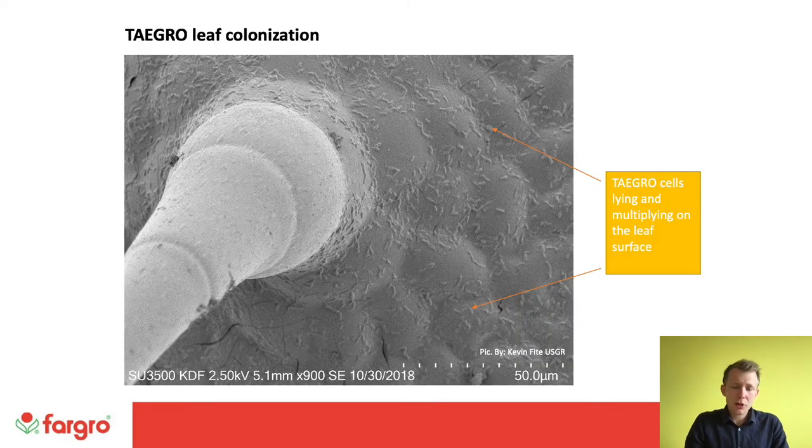This scanning electron microscope image shows Taygro cells lying and multiplying on the leaf surface. You can imagine that for an incoming pathogen spore, with all those Taygro cells present, there is very little space available. There is competition from the colonisation as well as the production of antimicrobial metabolites pushing pathogens back, making it a much harder environment for the pathogen to succeed.